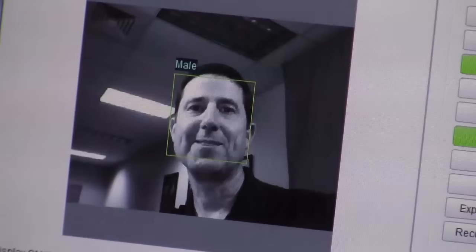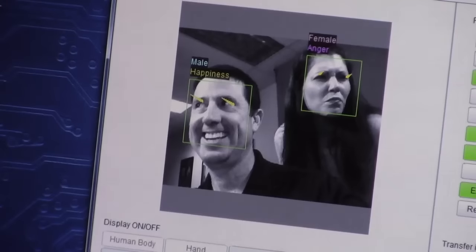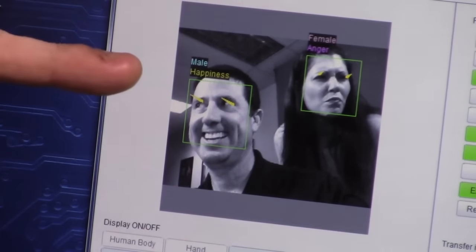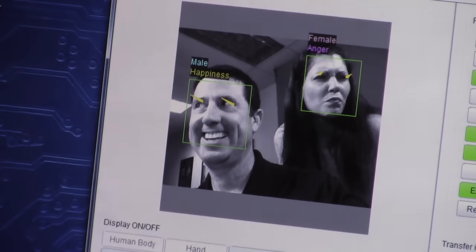Let's go ahead and see if it can properly identify my gender when I take a picture. The camera has accurately recognized that I'm a male. Now let's go ahead and see how powerful this unit is. I'm going to bring a second person into frame — this is Chris. Chris is going to be looking a different direction and making a different expression than I am. You can see that the camera has caught the difference between our genders. I made a happy face while Chris was angry, and I looked to the right while Chris was looking to her left.